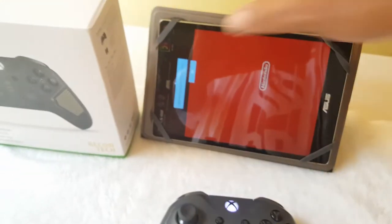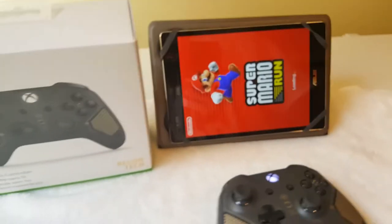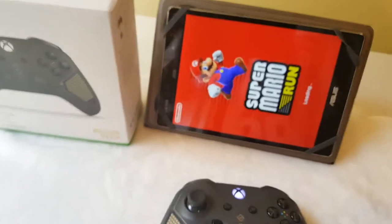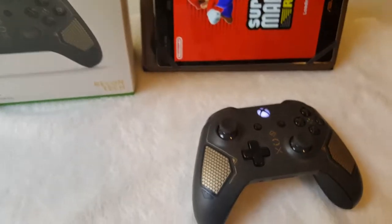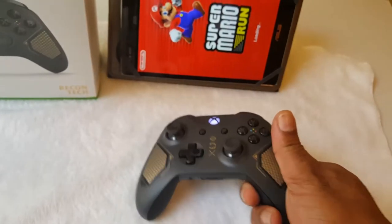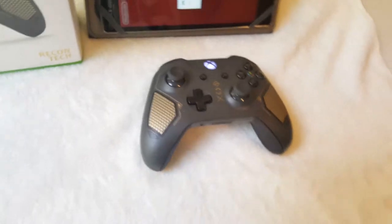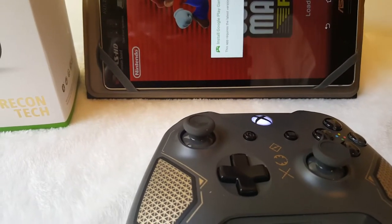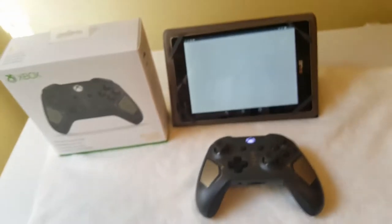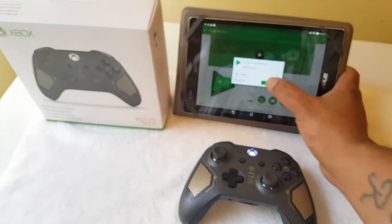Here we go — Super Mario. I'm already in love with this. My next review will be testing this on Windows 10, so stick with me. It says it requires the latest version — let's get that update and accept.